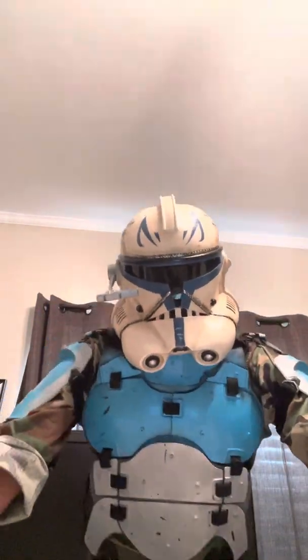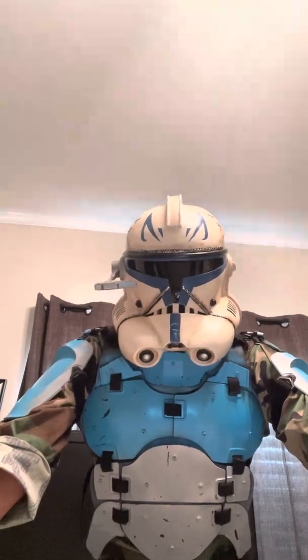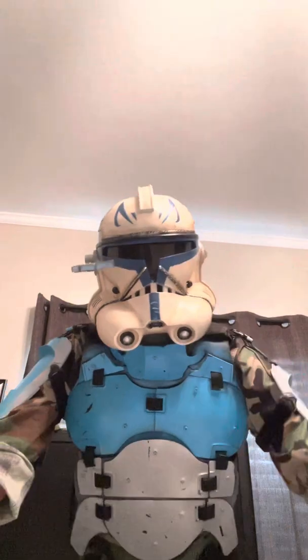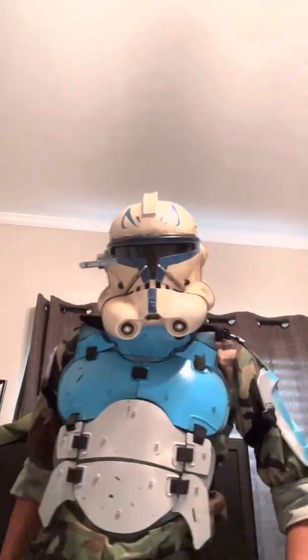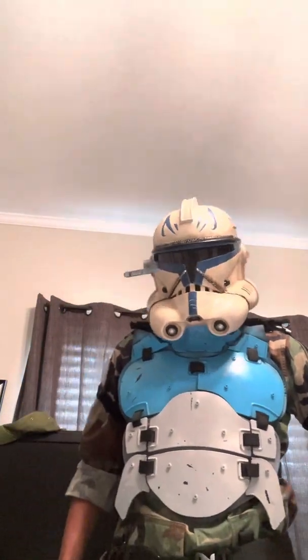Greetings, Troopers. It's me, Commander Packs. Once again, another video this week. That's a new role. That's a new streak. Because if you've been watching me, or if you know my channel, you know that I have a terrible, terrible upload schedule.